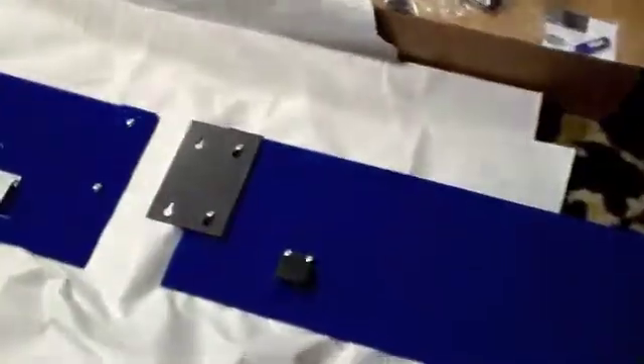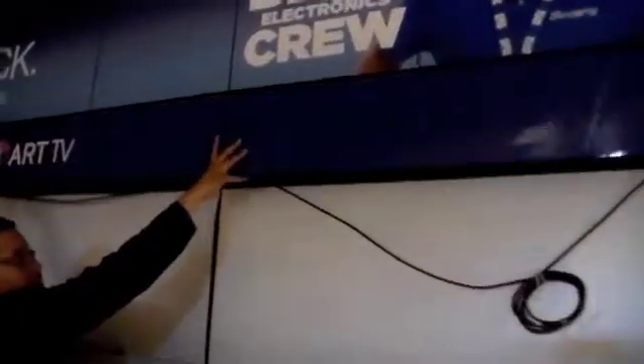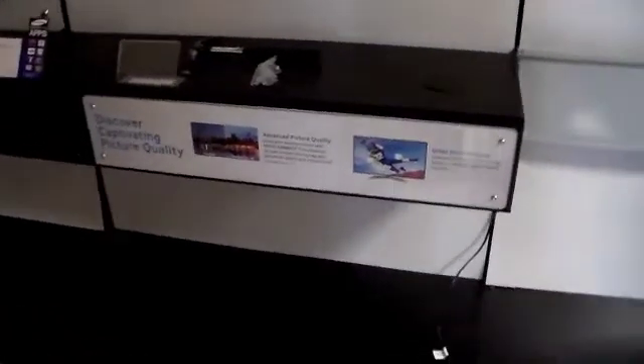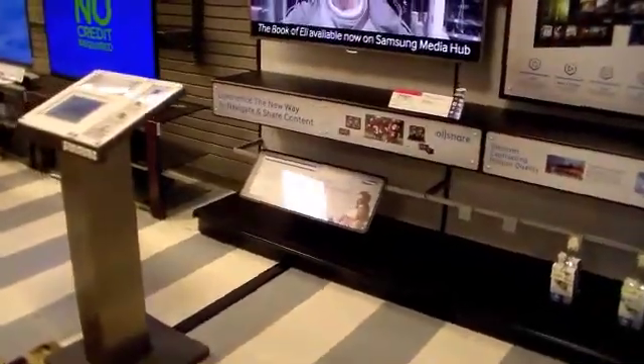Go ahead and assemble the header on the ground before you carefully place it on top of the display, followed by the new center graphic and right panel graphic. Notice, you can't install the new left panel graphic until after you install the Convergence tablet pedestal.